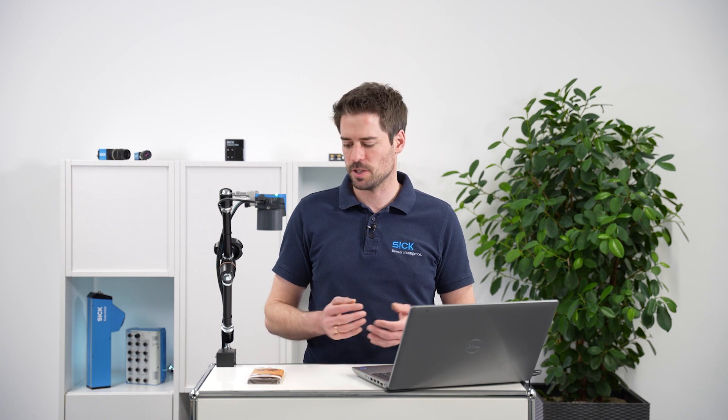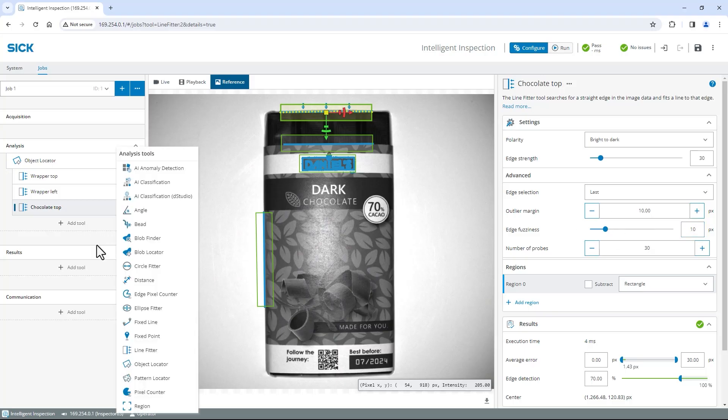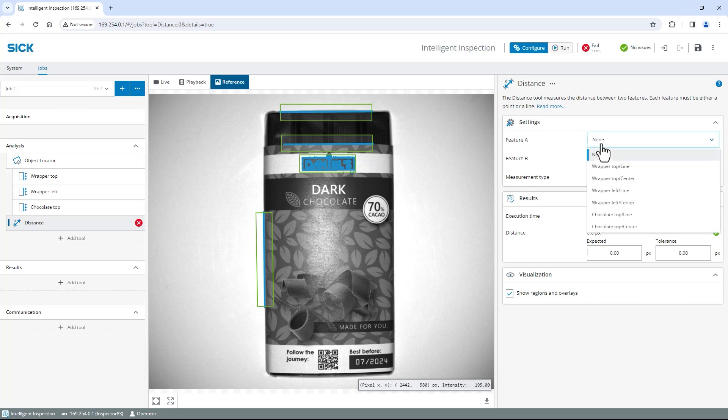Now that all relevant edges are found, I measure the distance between the top of the wrapper and the top of the chocolate to check its correct position. Click on Add tool and select Distance. On the right, select Wrapper Top Line as Feature A and Chocolate Top Line as Feature B. By default, the distance is measured point to point — here the center point of the chosen line sections. Change Measurement Type to Right Angle to measure the shortest distance between these features. Find the distance value in the Results section; it states around 225 pixels. In case the results should be in millimeters instead of pixels, you can calibrate the camera for this specific setup. The measured distance can be used as a pass-fail criteria easily, so I set the expected value to 230 and define the tolerance as 10 pixels.